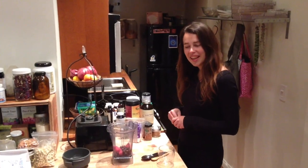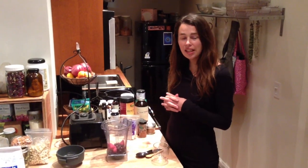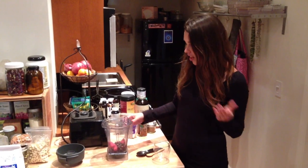Hi, I'm Julia Corbett and today I'm going to share with you a delicious recipe. This is something that I do almost daily and I'm going to call it my Diviana Superfood Protein Shake.